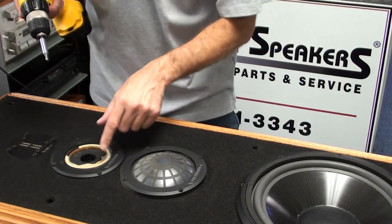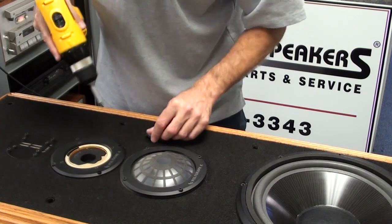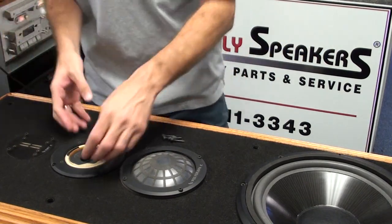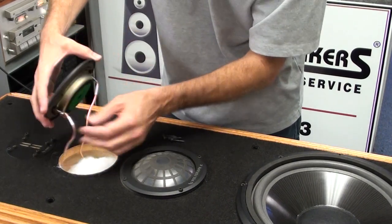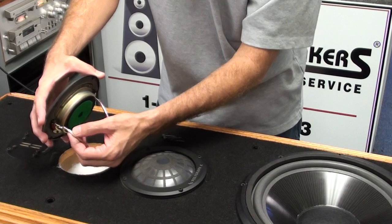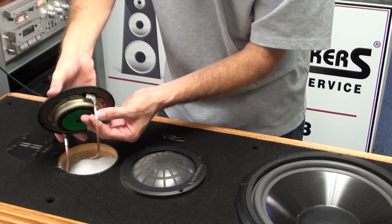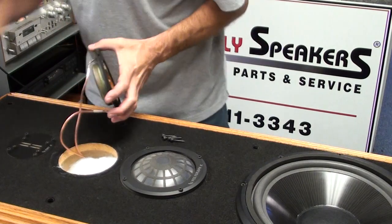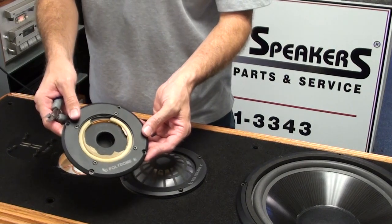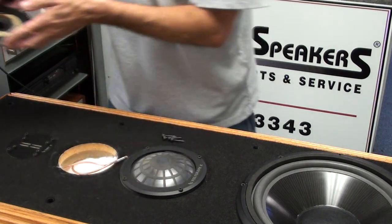Now we need to remove the damaged Polydome K midrange. Using the same 4mm Allen bit, remove the screws and set them aside — the midrange simply lifts out of place. The wires for the midrange are also soldered, which is typical on the Kappa Infinities. The solid white wire goes to the positive, indicated by the red terminal on the midrange, and the black stripe connection is the negative. The best approach is to cut the wires right where they meet the terminals. The midrange part number is 9023075, and that is the unit we'll be replacing.